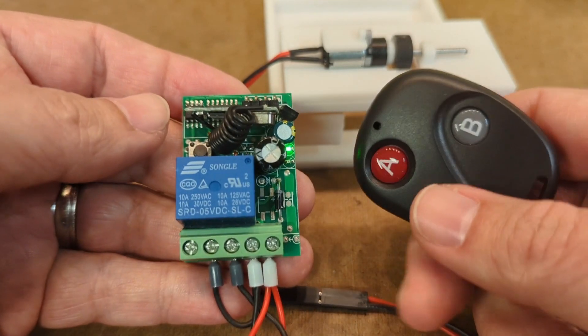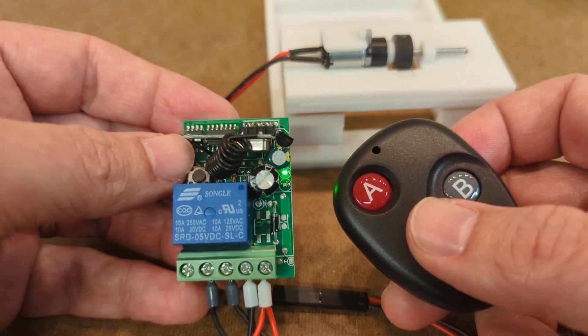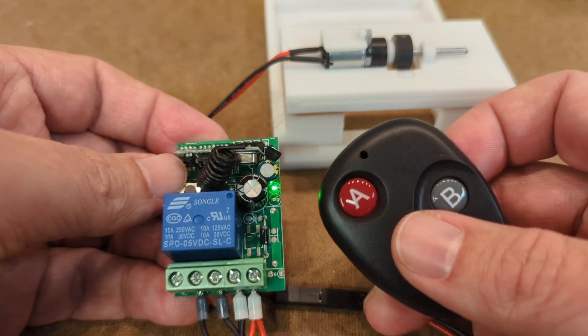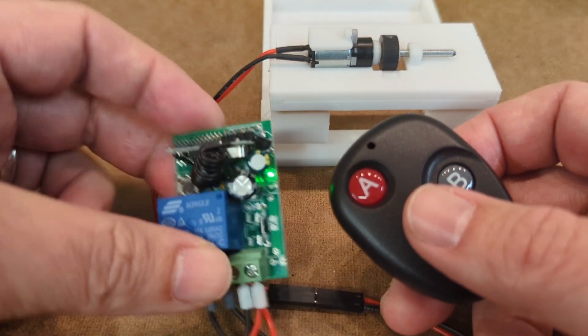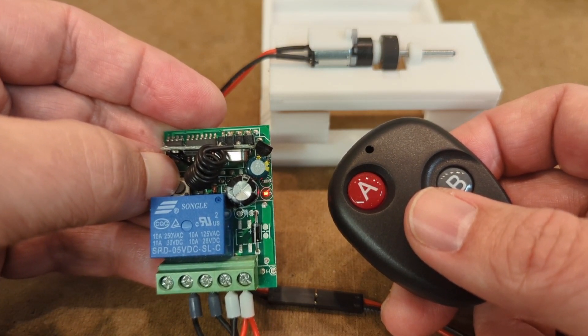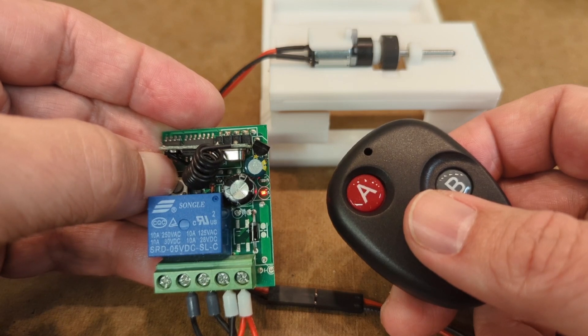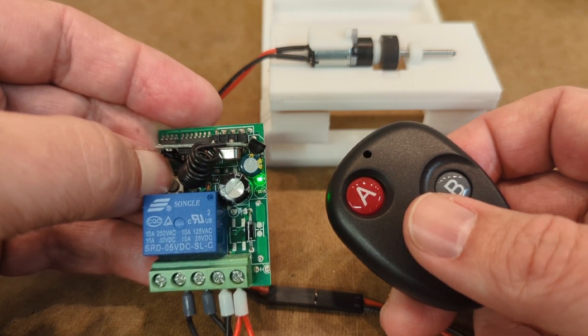That's pretty much all there is to it. I've tested the range on this as best I can and it's worked fine from up to 50 feet away, which I figure is probably further than I'm ever going to want to remote trigger the card dispenser. Overall, for 10 bucks, this is a pretty good way to drop in a remote activated trigger.